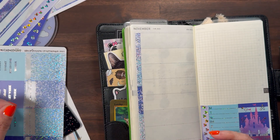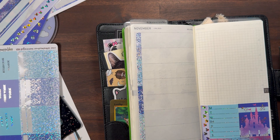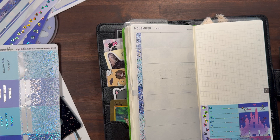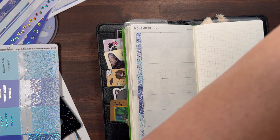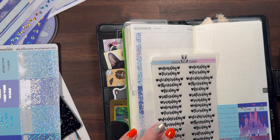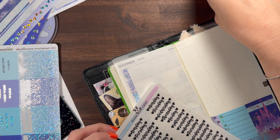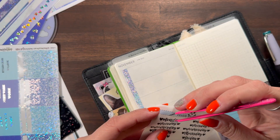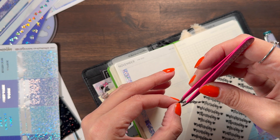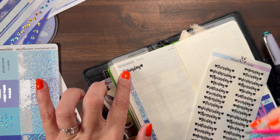That worked out nicely. I got some stickers from Kiki Bear Cuties so maybe we'll use those. They're nice and they're kind of big, but like I said I won't be really doing a whole lot. There we go, that's really cute.